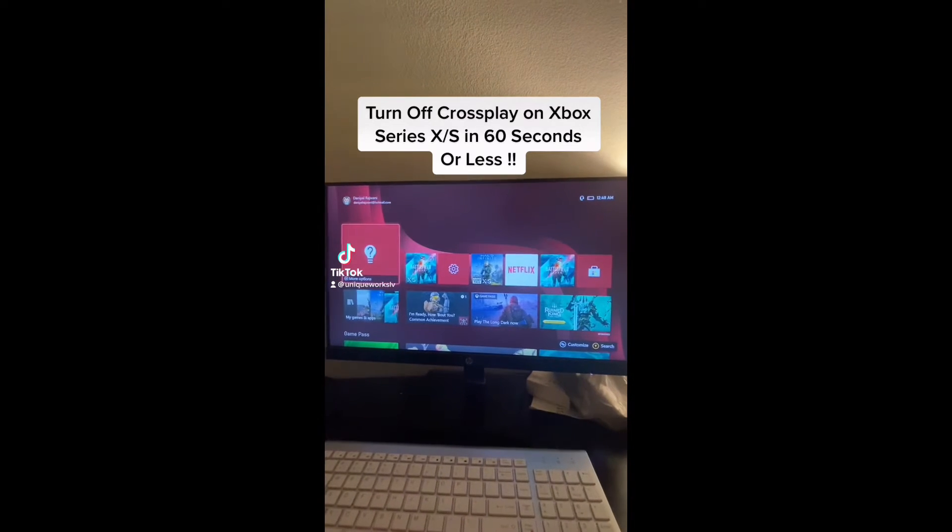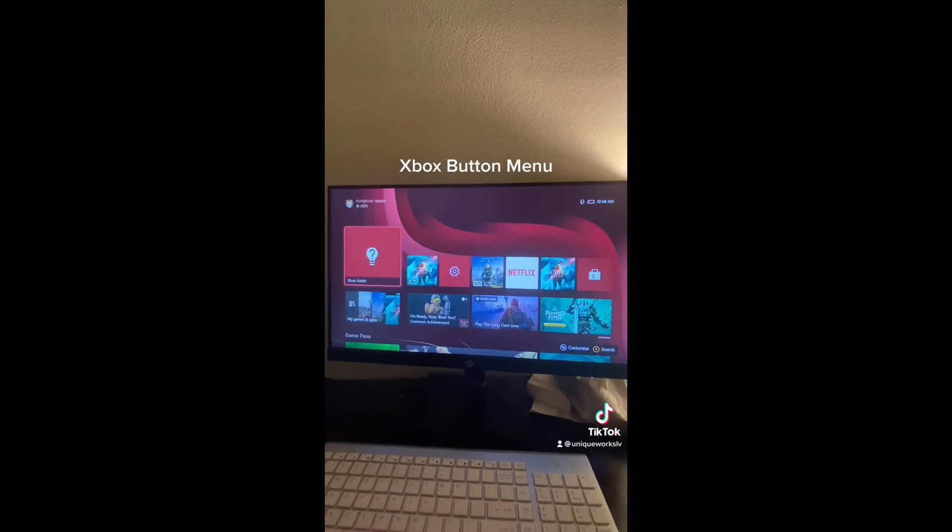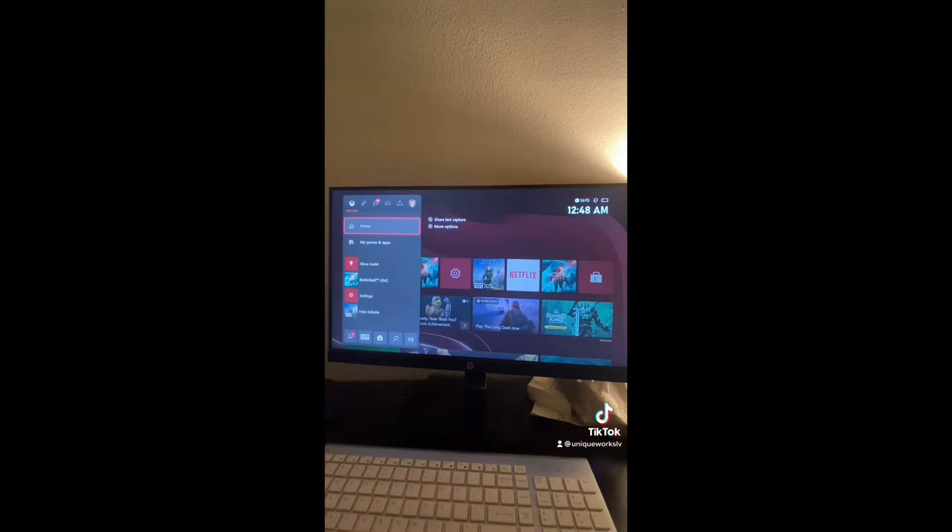Turn off cross-play on Xbox Series X/S in 60 seconds or less. Tap the Xbox button and open this menu.